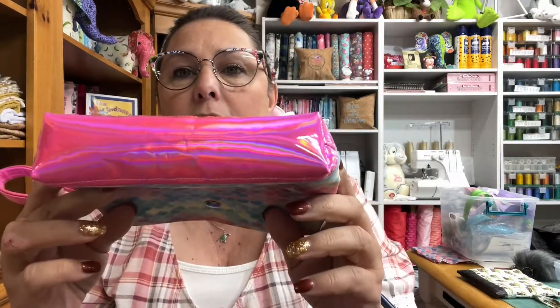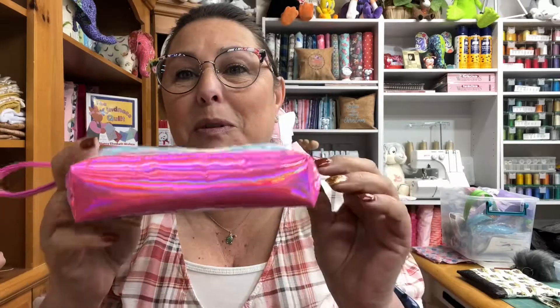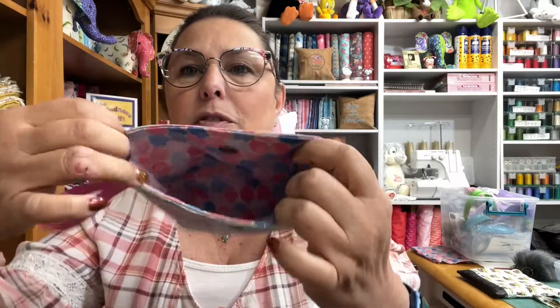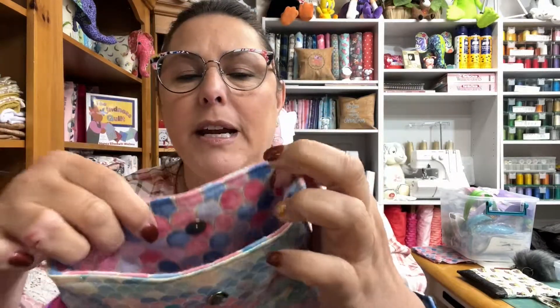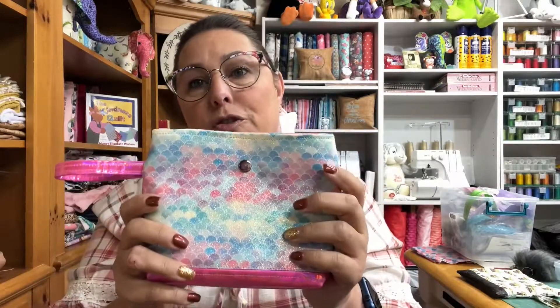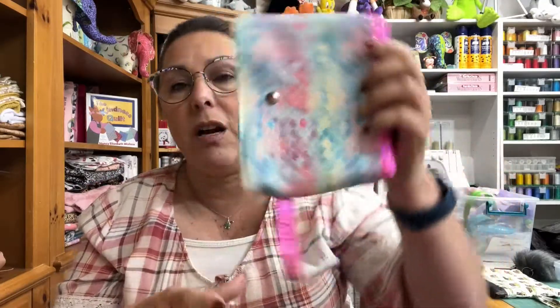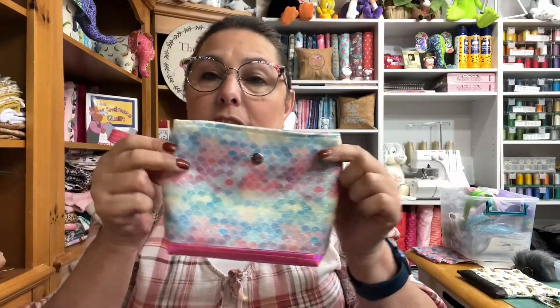Here's another one I made — this is a mermaid bag. It has this really beautiful bottom and the handle is also the same. When you open it up, it's fully lined with that mermaid fabric. This one has a magnetic snap closure, and I like it because it's really nice for putting larger items in — say lotions or hand sanitizer — so they're not going to fall out. Awesome for your purse as well.